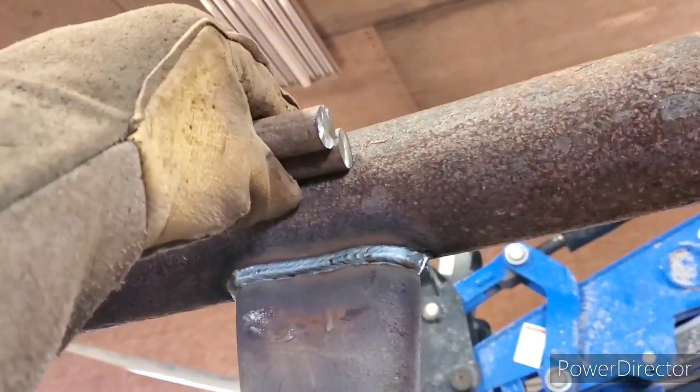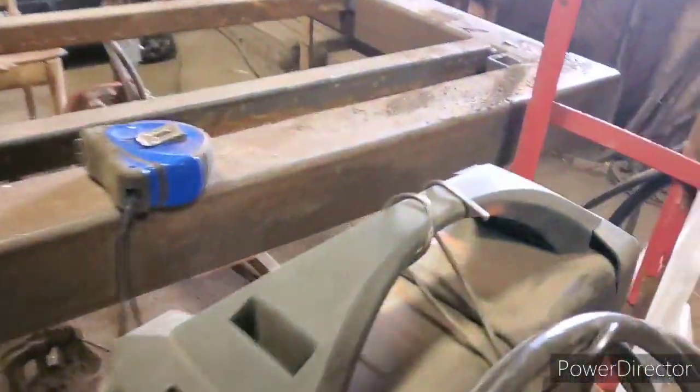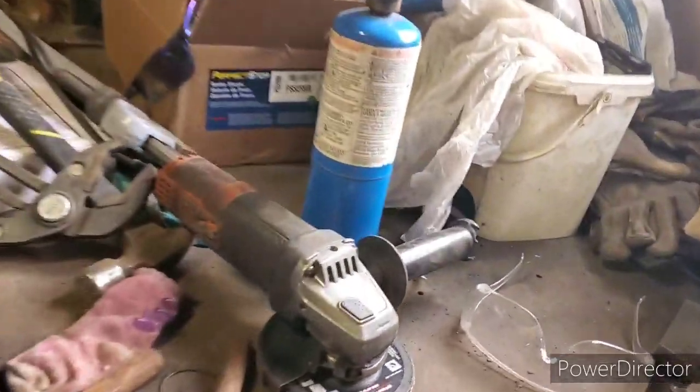If you guys have missed anything, go watch the actual video of me building these ones. I've got to find some more little pieces of sucker rod and cut them up, and I'll bring you back in a bit.